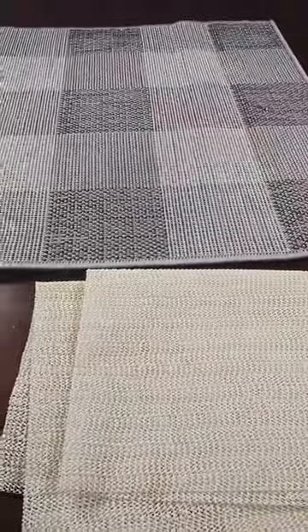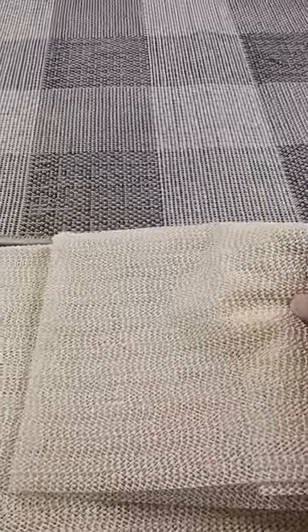Hey, how's it going today? My name is Mike and today I want to take a look at this Ninja Gripper Area Rug Pad.